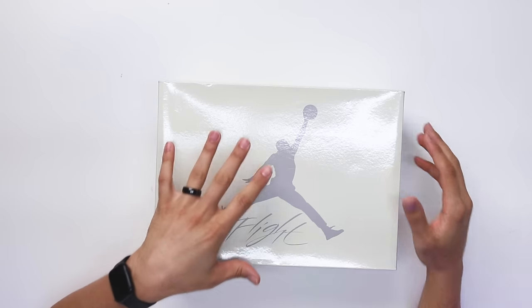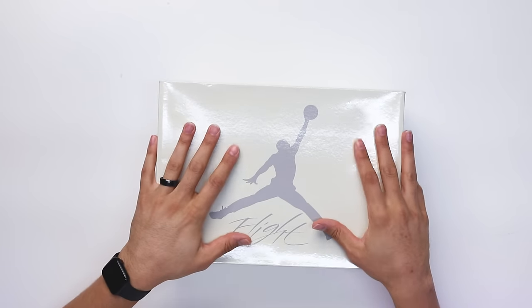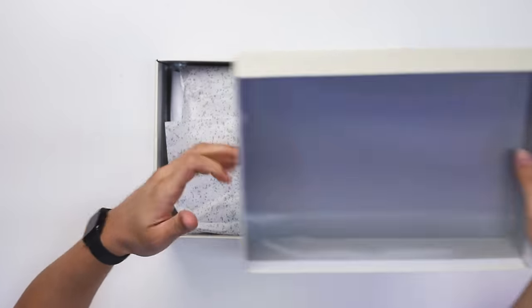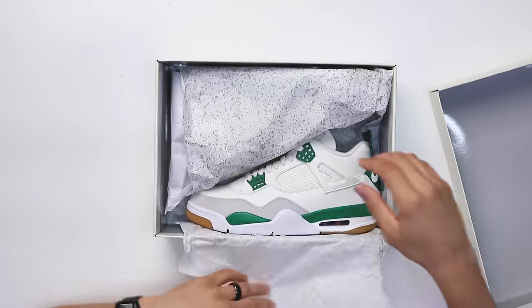These are a size 9 — unfortunately I wasn't able to get my size yet, but shoutout to the homies over at Hearth for letting me use these for the review. I'll be getting my size 13 soon, and I made sure they gave me a size 9 in the Military Blacks as well so the comparisons are exact. Lifting off the lid, the inside is all gray with cement print paper, and then you got the shoe.